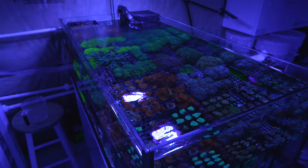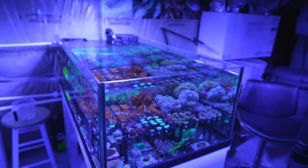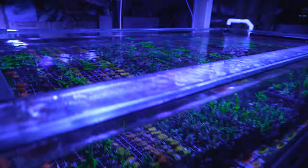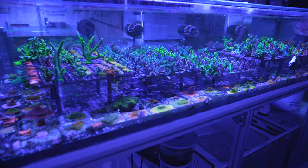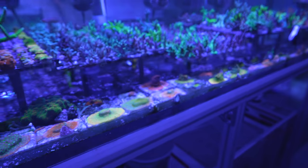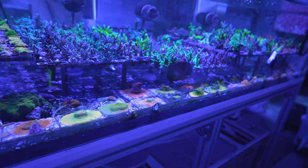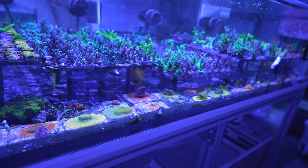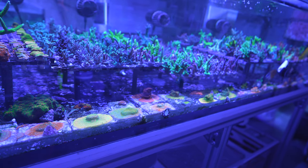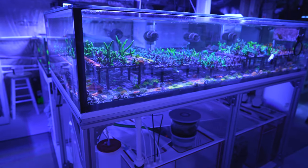That is the state of my frag system for the middle of April 2022. Lots more fragging and cleaning to be done — I've been moving things around so there are quite a few frags on the ground. I still need to do something about the yellow tang and purple tang; they are really going at each other, so that might be another project.